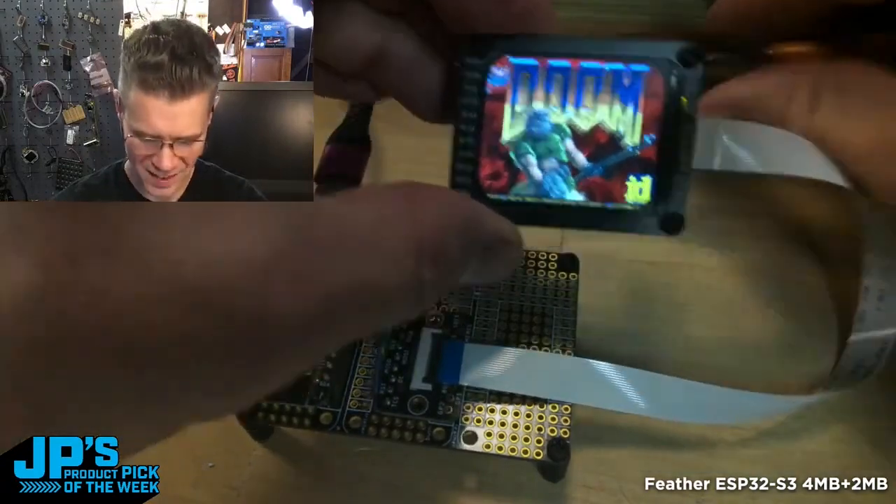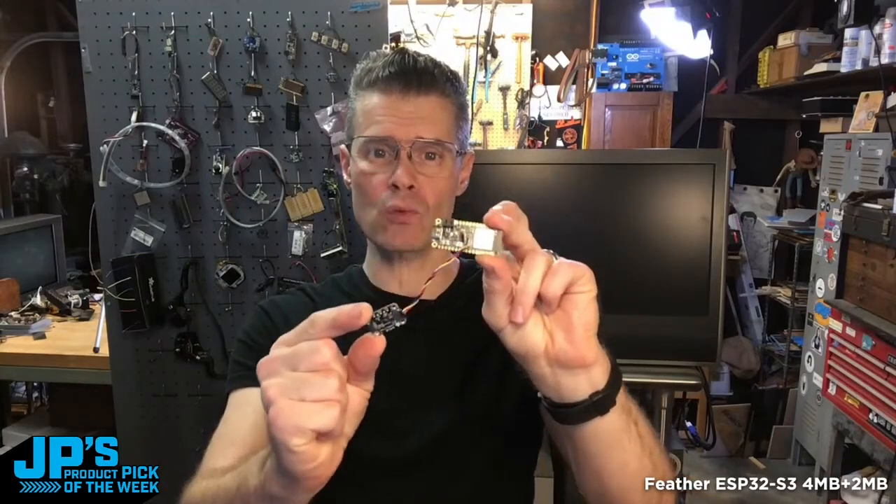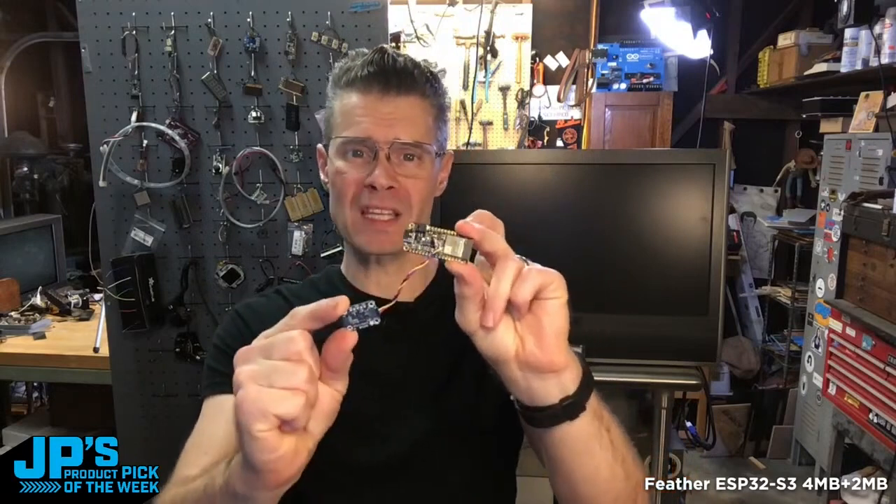Look at that screen — I love that. It looks really good. It is the ESP32-S3 Feather with 4 megabytes of flash and 2 megabytes of PS RAM.